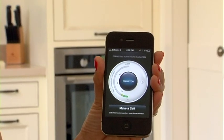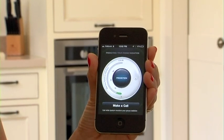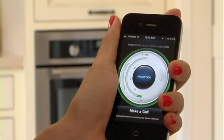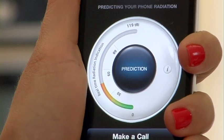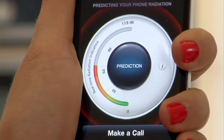Here's the Apple iPhone 4. Right now I'm in the green zone, which means my radiation levels are low or regular. When I apply the Death Grip, I go into the red zone, which means radiation levels are high.